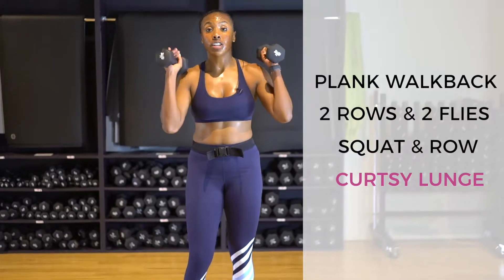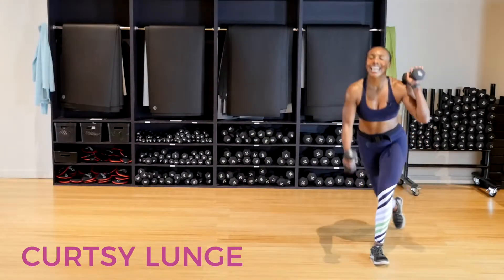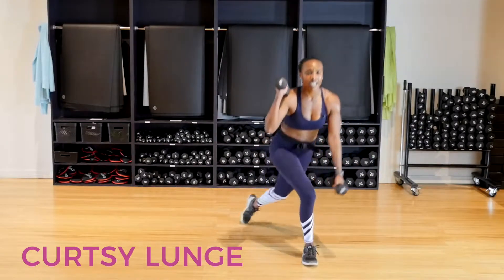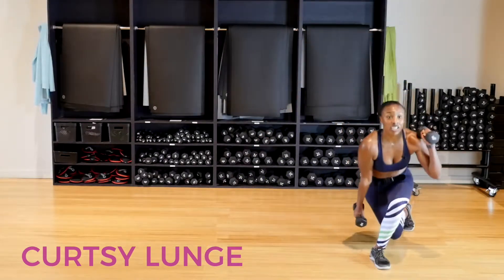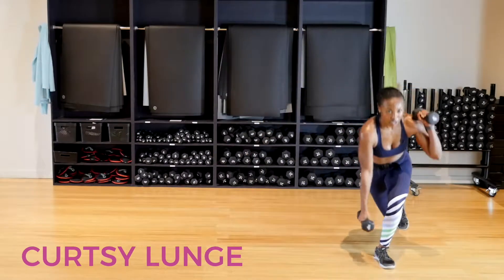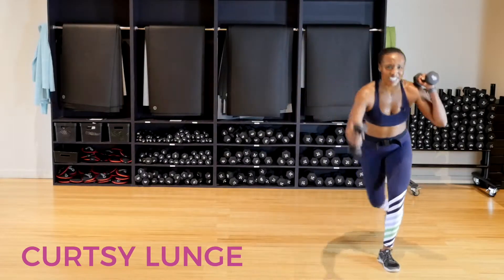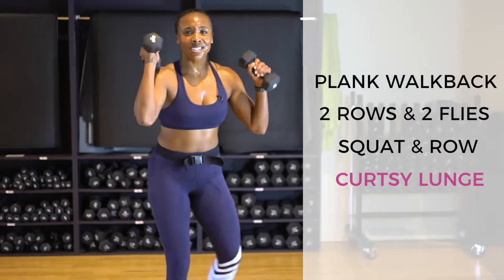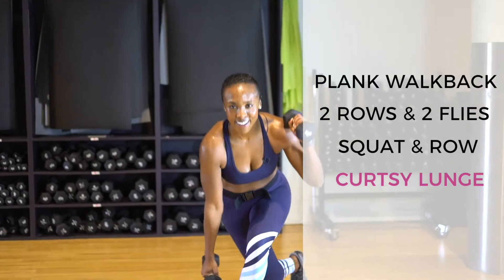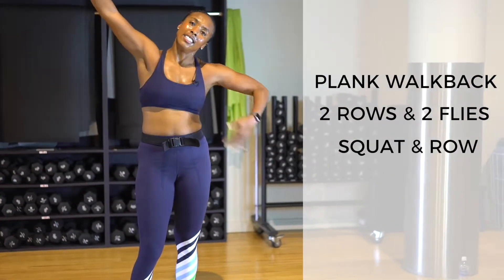Grab the other dumbbell — weights start at your shoulders. Lower — opposite hand to opposite knee. I can't emphasize enough how important it is to get that back knee one inch above the floor. You want to make sure you get a big range of motion in your legs. No more curtsy lunges in three, two, and one — curtsy lunges, done!